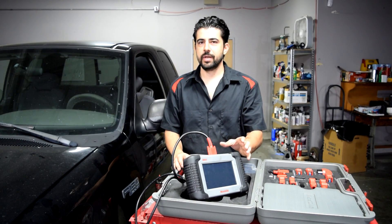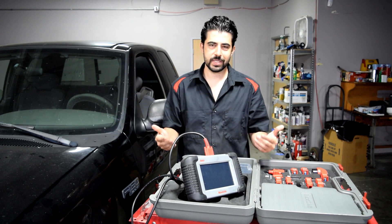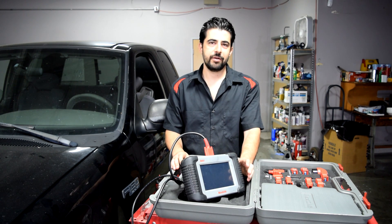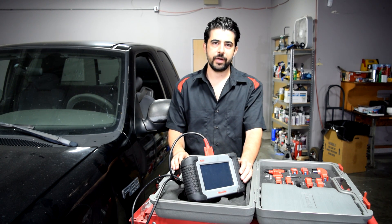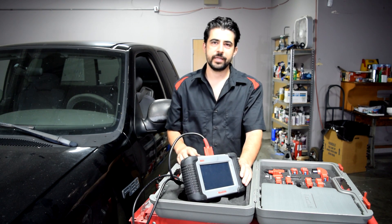Before we go any further, I'm going to clarify something. I'm not being paid to do this review. This wasn't sent to me by Autel. I had to pay for this myself, but I was able to get a really good deal on this — pretty sure I got it for the cheapest possible price anywhere. I'll put a link to where I got this in the description box below.